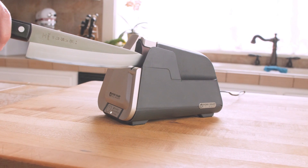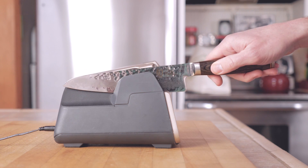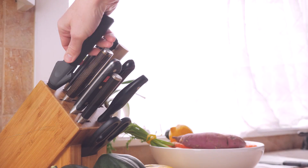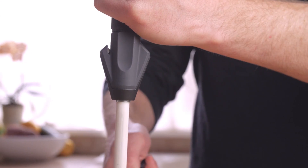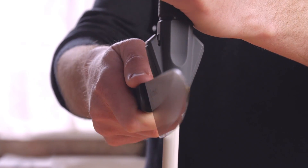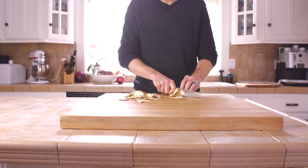Simply press the button and in 90 seconds your knife is ready, taking the guesswork out of sharpening any knife brand or style. An included ceramic honing rod with built-in angle guides replaces the steel in your knife block to maintain your edge between sharpenings, so every knife in your kitchen is as sharp as new.